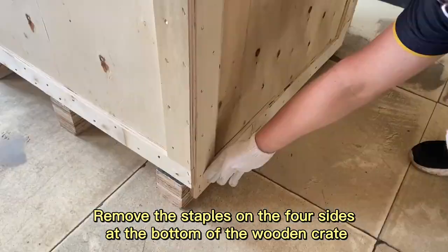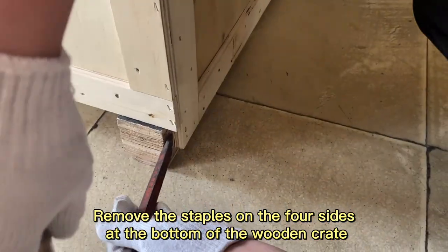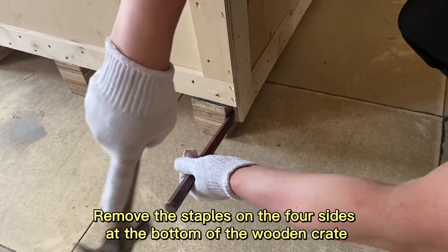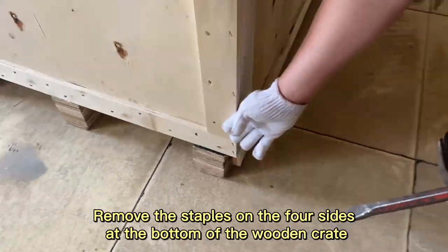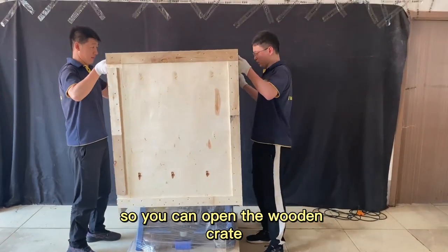Remove the staples on the four sides at the bottom of the wooden crate so you can open the wooden crate.